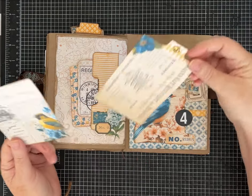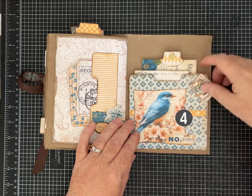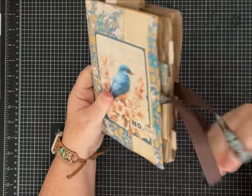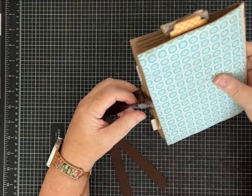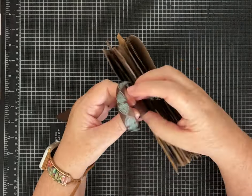It turned out cute! Lots of birds, lots of fun ephemera, a nice soft-sided journal. I think this one with the ribbon closure would be a nice gift for someone or for yourself.